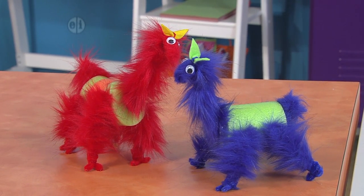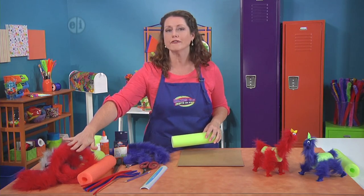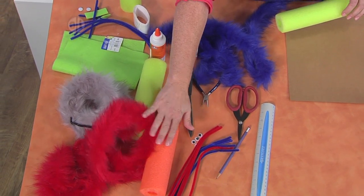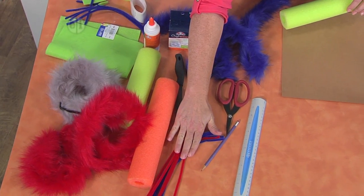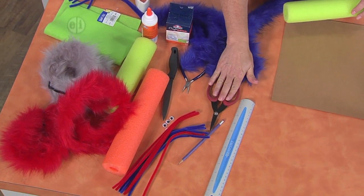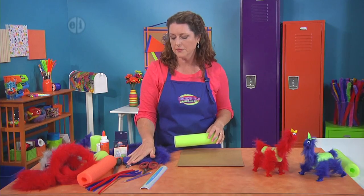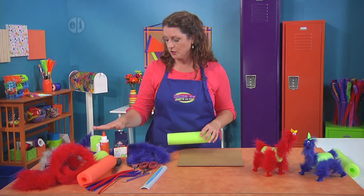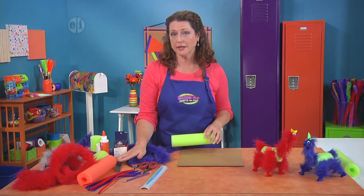Let's see what else we need to make this craft. You're going to want some long, furry chenille stems, some discarded pool noodles, some regular pipe cleaner stems, wiggly eyes, a pencil and a ruler, some heavy-duty scissors for cutting your big chenille, some needle-nose pliers, glue dots, white glue, and a serrated edge knife.